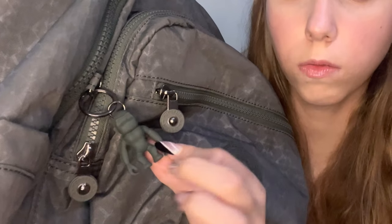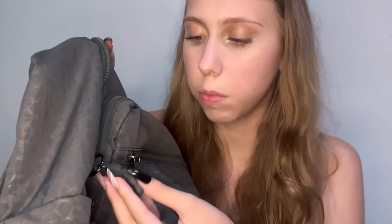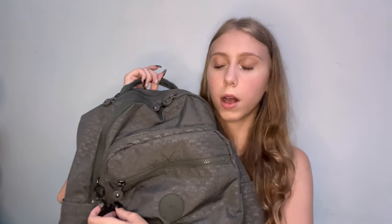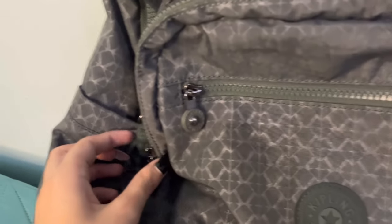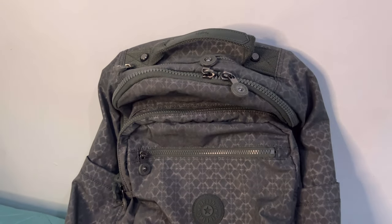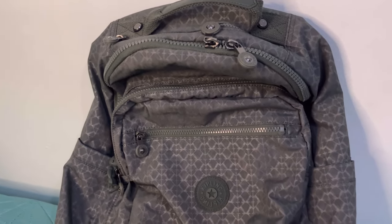Tem a logo da Kipling e o que é muito decepcionante para mim é o macaquinho, porque eu não gostei muito do modelo dessa mochila. Não tem nome, só tem escrito Kipling, e eu achei meio sem graça. Eu queria muito que a Kipling voltasse com aquele macaquinho maior das mochilas. Porém, eu comprei pela cor e pelo modelo da mochila, então eu nem liguei muito com o macaquinho. Vou virar a câmera para mostrar melhor a mochila, para vocês entenderem melhor a cor dela.